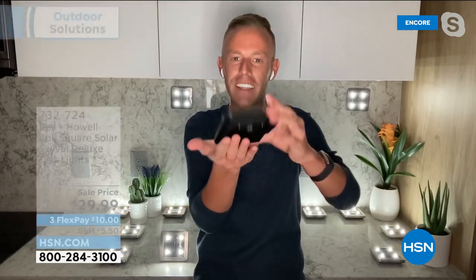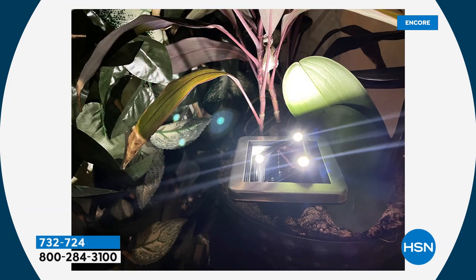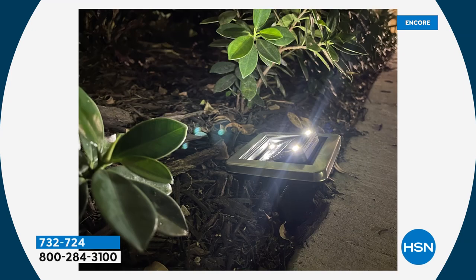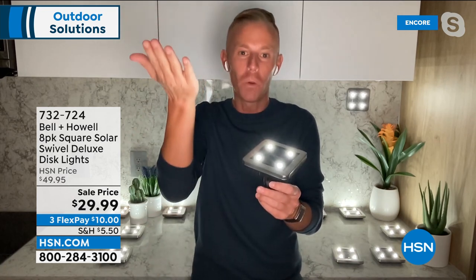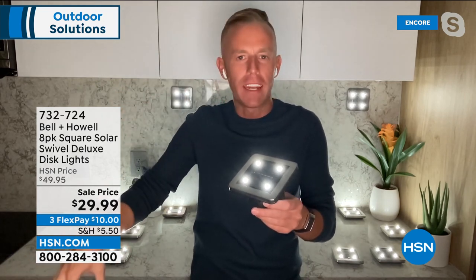Traditionally you always had to stake solar lights into the ground, but with a disc light that's flat on the back you can lay it flat, put it in a flower pot, stake it in like traditional, or mount on a wall. LEDs use minimum power but have maximum brightness — the latest technology in lighting. The light shines upward, illuminating foliage and the things you actually want to see.